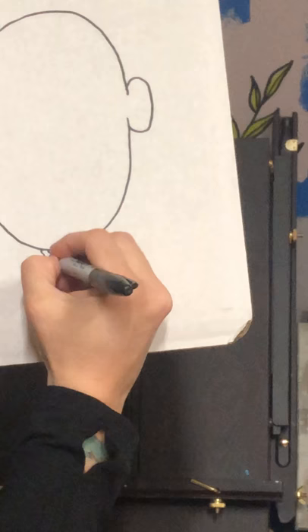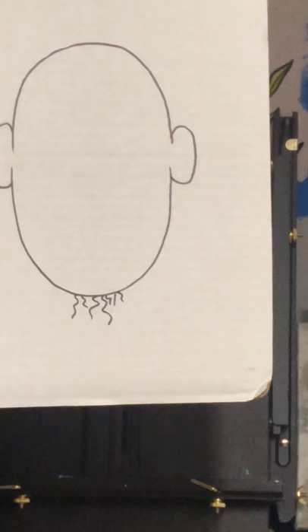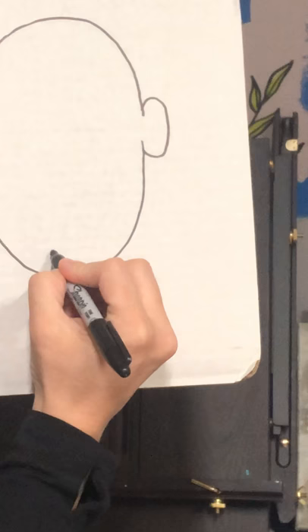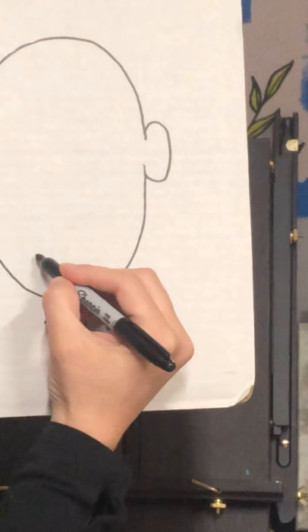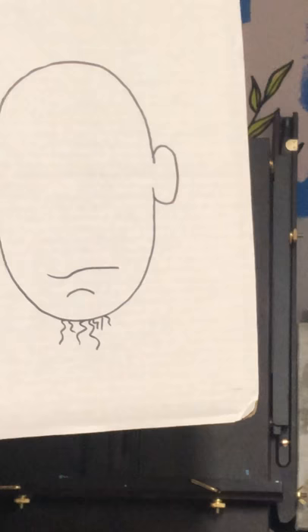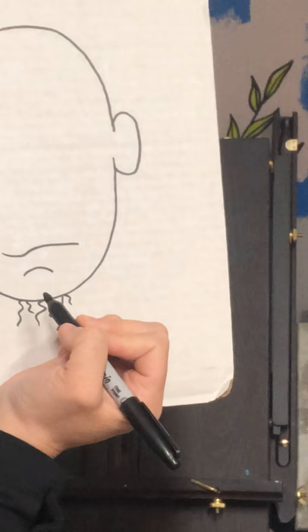Down here at the bottom I'm just going to do a squiggly line — not too long — a couple squiggly lines like that. Next, we're gonna come right above those and do something that looks like a little frowny face towards the bottom. Right above that, I'm going to start at one point and do a little bit of a dip down — dip, then come up and flat line it.